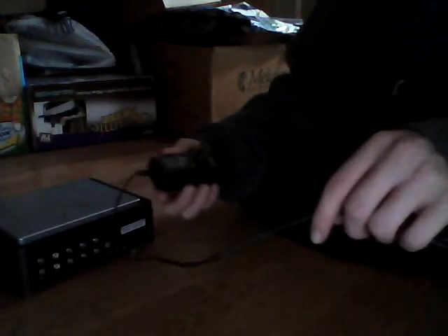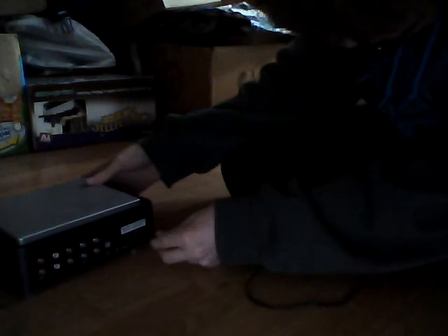First, you've got your power cable. I wouldn't recommend changing the power cable, as it can ruin the machine. That goes into the DC-in right here, and then this part would go into the wall.